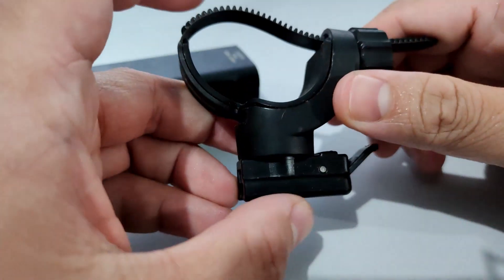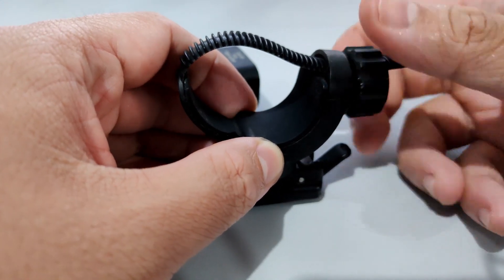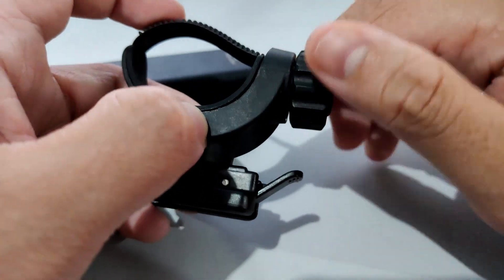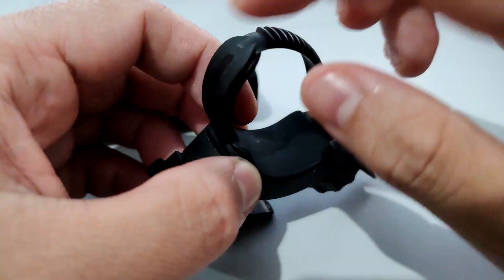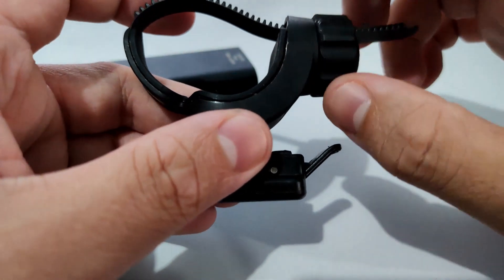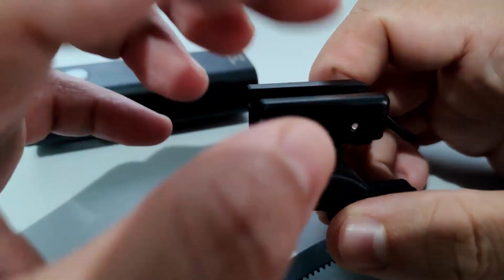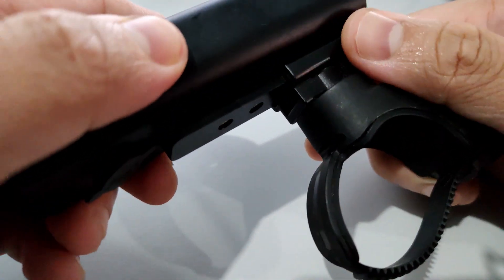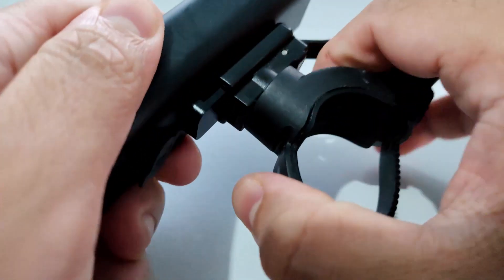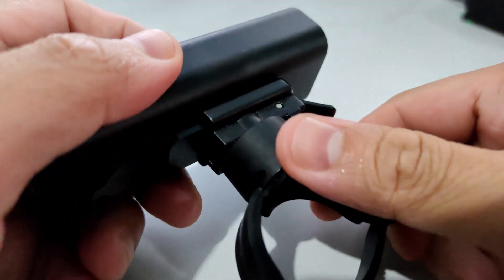Let me talk about the lock mechanism. This attaches to your handlebar. You can open it by twisting to loosen and turning clockwise to tighten. It's made of plastic — I thought it was plastic and rubber combined, but it seems like it's all plastic. This is the attachment where the light connects, and to release it you just click this button right here.